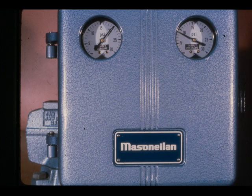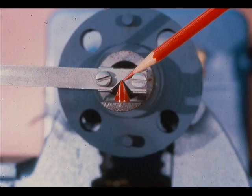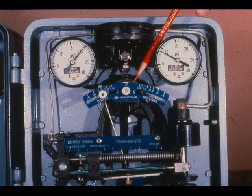It does exactly the same thing as the Fisher level instruments and has similar adjustments. The displacer hangs freely in the displacer chamber on the torque arm, supported by the torque tube. The torque arm is attached to the torque tube and pivots on the knife edge bearing as the level around the displacer rises and falls. This produces a rotary motion at the end of the torque tube rod, just like the Fisher instruments.